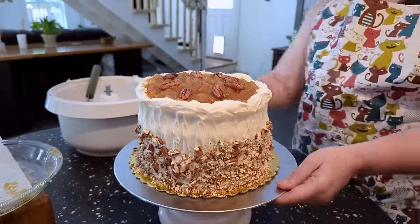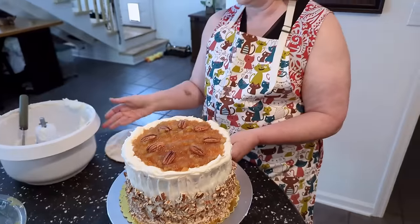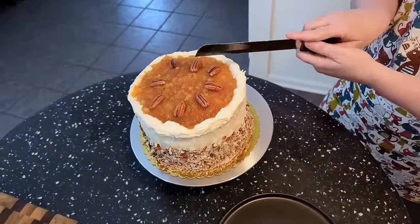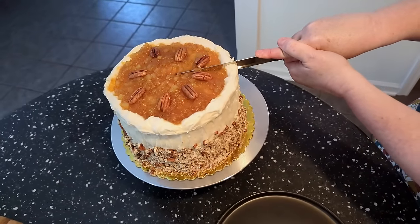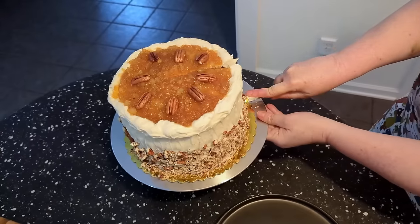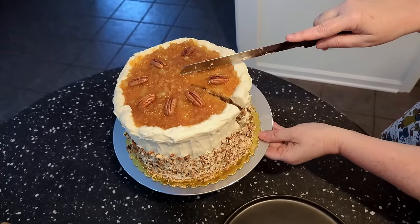And there it is — our delicious hummingbird cake. It looks good, good, good. Yummy, yum, yum. Me and Chris are ready to get a piece. We're going to make us a cup of coffee. Are y'all ready to cut this masterpiece? We just put it together, so it's definitely fresh.